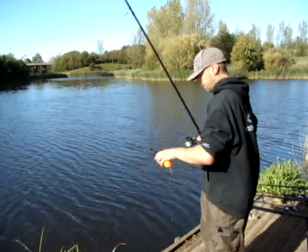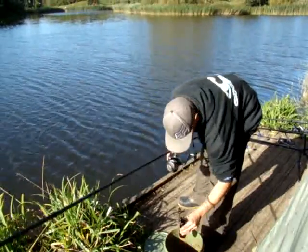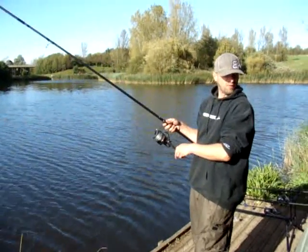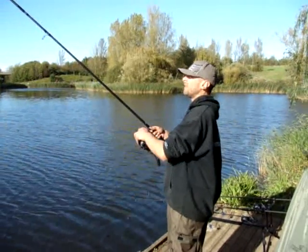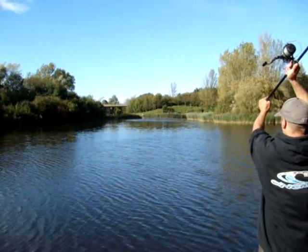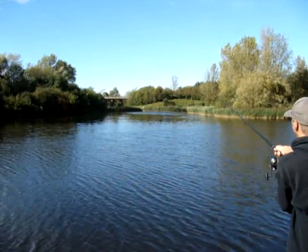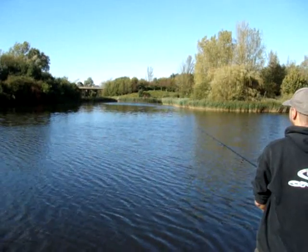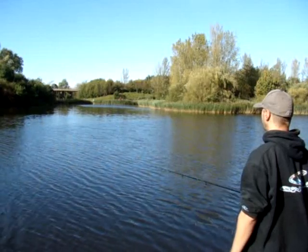Just put a little bit of spod mix in it, give it a bit of weight. You don't want to fill it up past that canister really, otherwise it just all flies out and your bivvy gets covered through your shelter or whatever you're using. You see, that weren't a bad little shot — that was just a little pro really, there was no big effort in that.